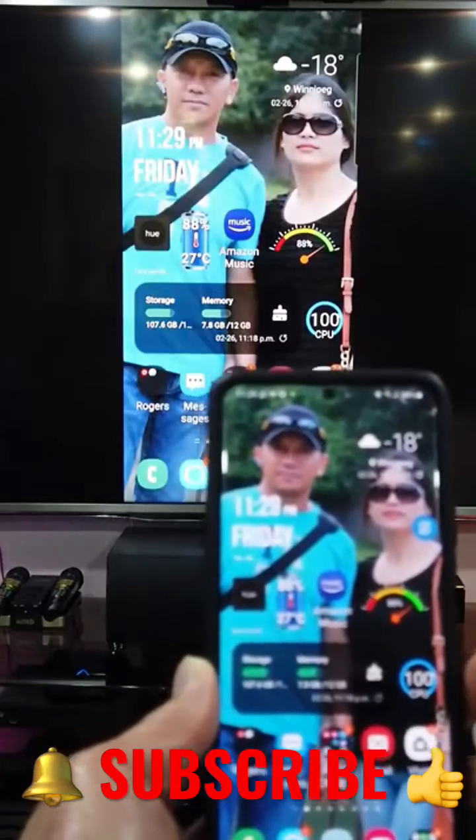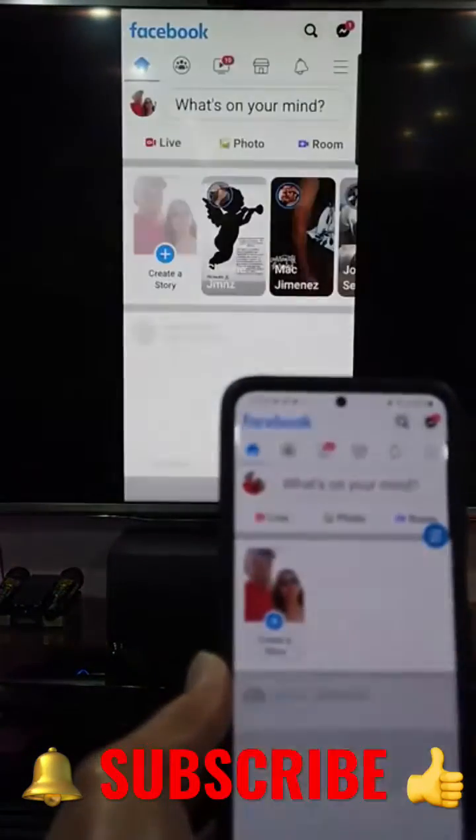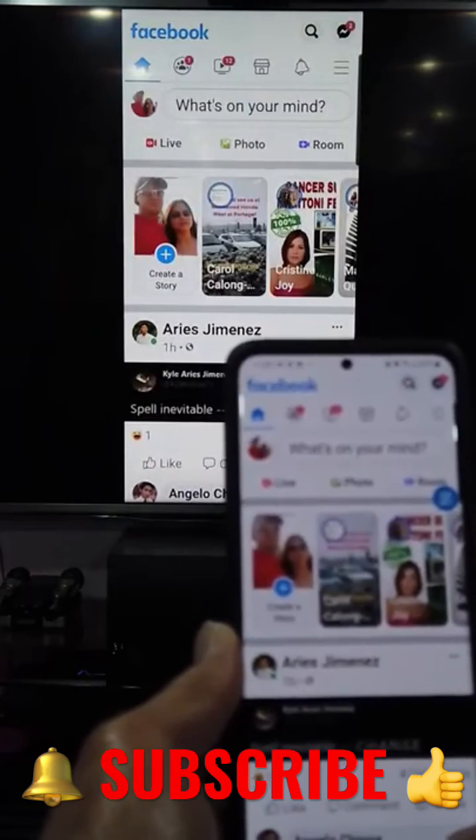Once connected, if you go to Facebook, you can see it on your big screen.